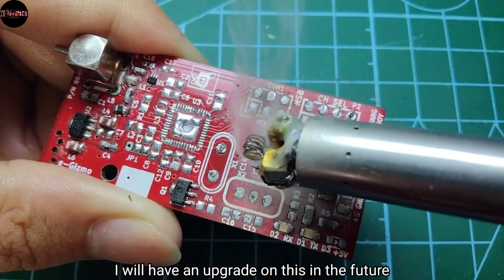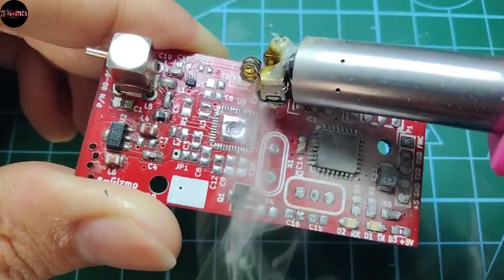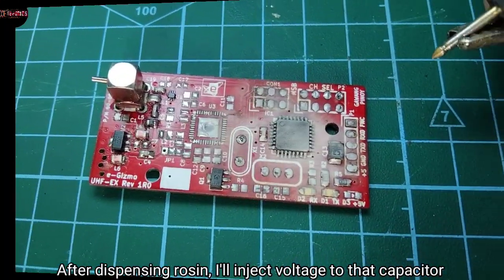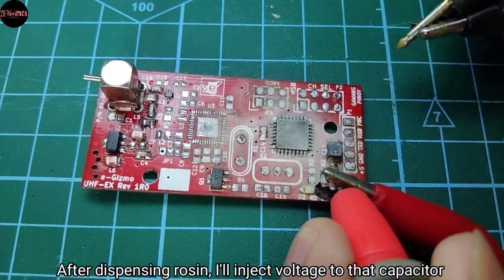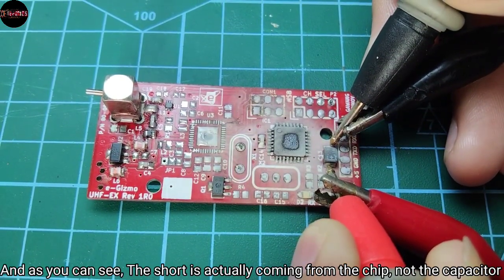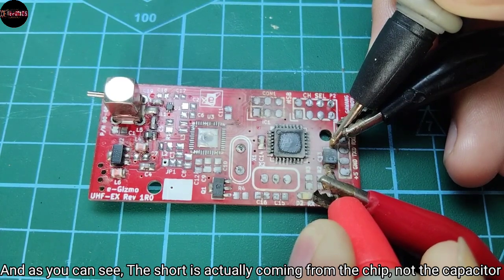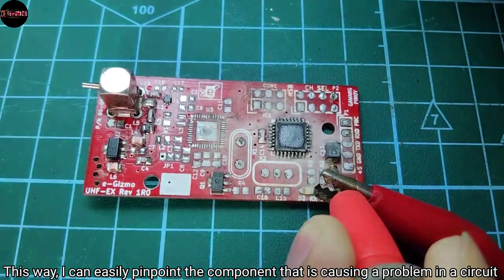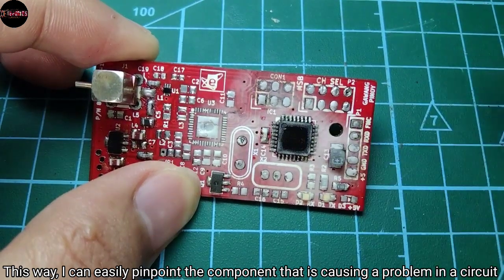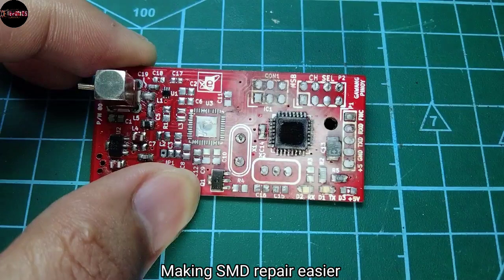I will have an upgrade on this in the future. After dispensing rosin, I'll inject voltage to that capacitor. As you can see, the short is actually coming from the chip, not the capacitor. So this way I can easily pinpoint the component that is causing the problem in a circuit, making SMD repair much easier.